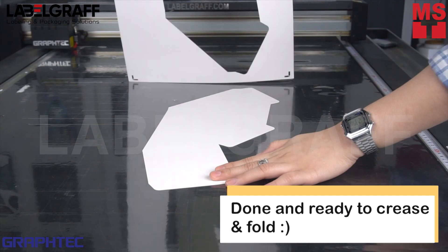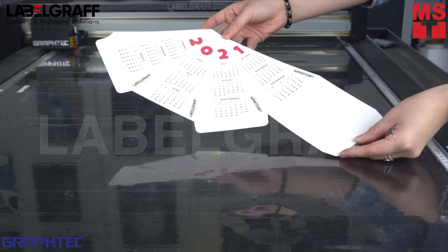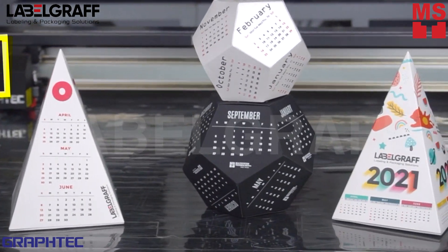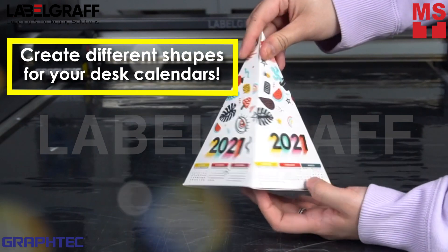Now we're done with our Pyramid Desk Calendar. You can also add lamination after printing in such applications to keep the print throughout the year. Stay on top of mind with these creative ideas promoting your business during different occasions, customized with photos, text, or more.